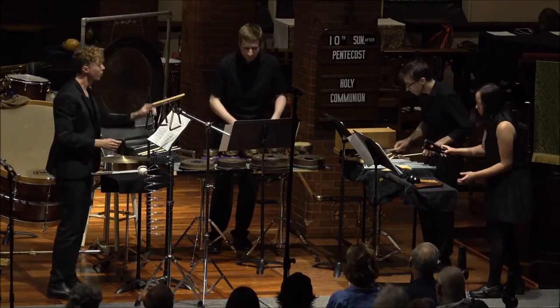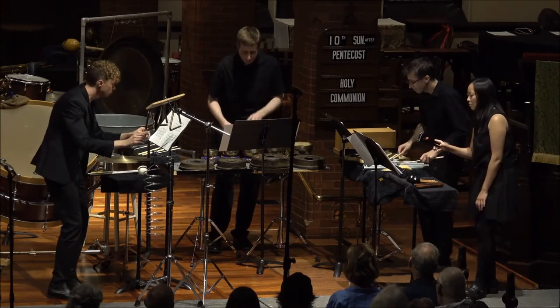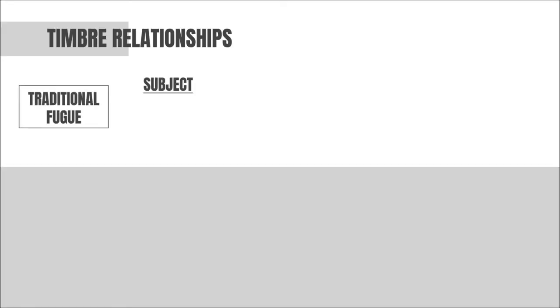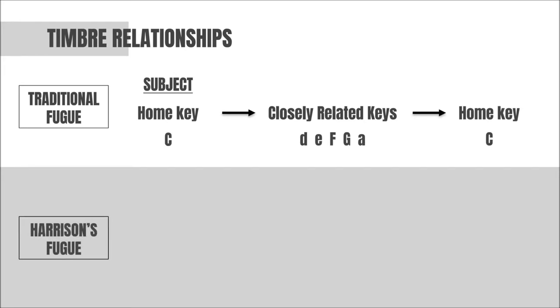A fugue is a short contrapuntal piece centered on the presentation, repetition, and development of a short melody called the subject. In a traditional fugue from the common practice period, the subject will typically be introduced in the home key, then moved through a variety of closely related keys before returning to the home key in which it started. Working exclusively with percussion instruments, Harrison substitutes timbre relationships for this traditional key scheme.